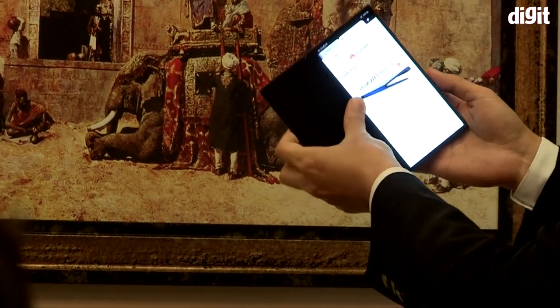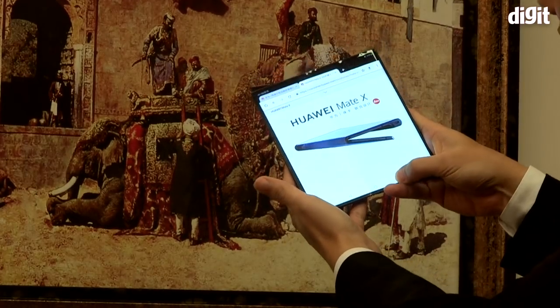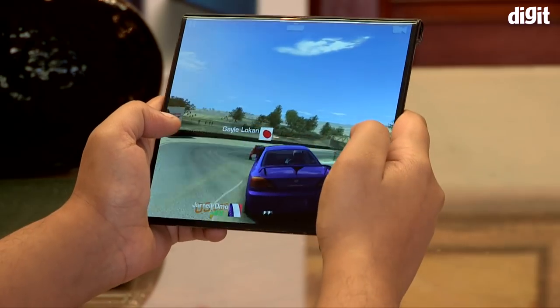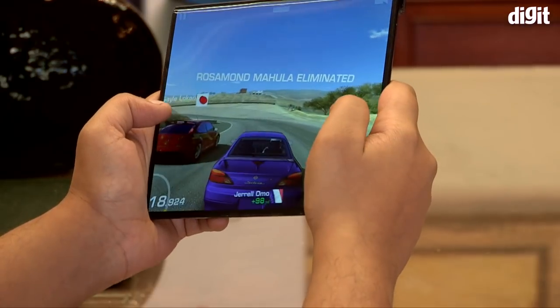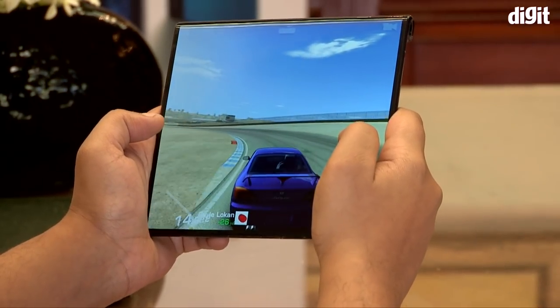Huawei launched the Mate X at MWC 2019 and it unfolds into an 8-inch tablet and even has a 5G modem inside. We got our hands on the Huawei Mate X and, trembling as they were, we used it for a bit and saw the phone up close, enough to understand what foldable phones have to offer.